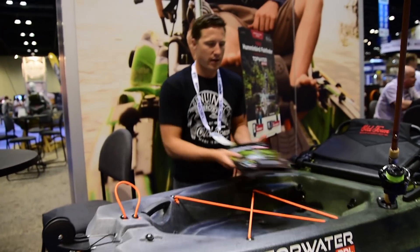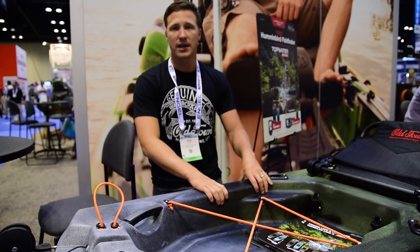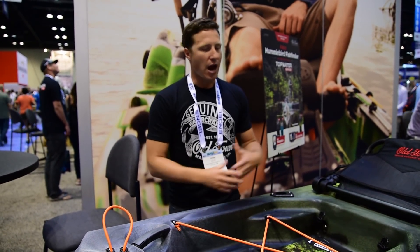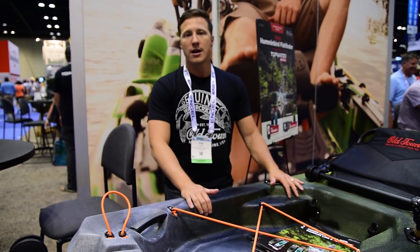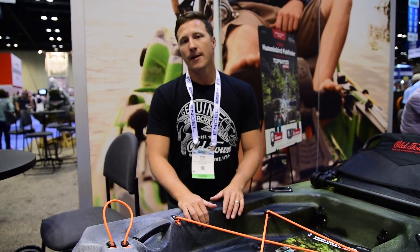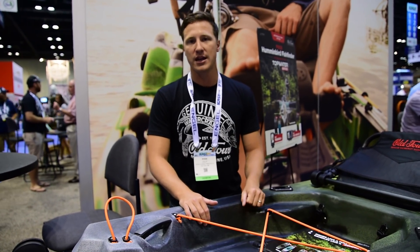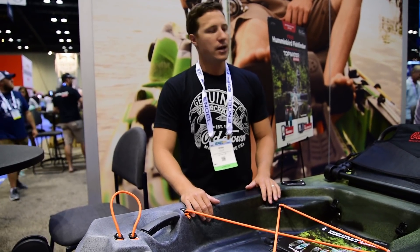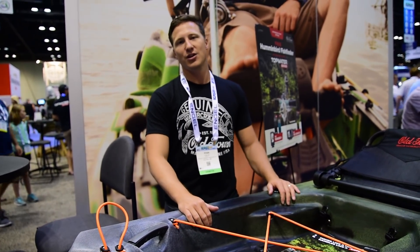So that's the new Topwater for you. Right out of the box, this thing is easily customized — one of the most fishable boats at this price point. The pedal model retails for only $1,999, the 106 is $899, and the 120 is $999. At that price point, you're not going to find a kayak packed with more features that looks as good and performs as well. Check out the Topwater PDL, 106, and 120 models — ACK will be carrying all models. And if you purchase before September 28th, we've got a promotion: buy one of these boats and we'll throw in a free Humminbird fish finder. On the pedal model you get a Helix 5, and on the 120 and 106 you get a Piranha Max 4. So check it out at ACK or AustinKayak.com.